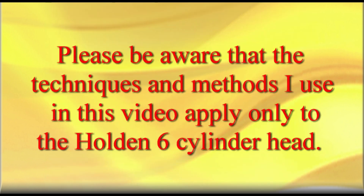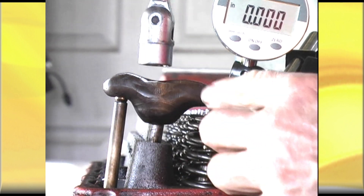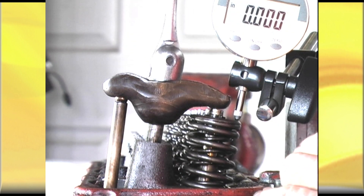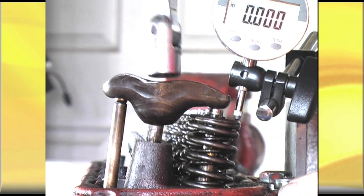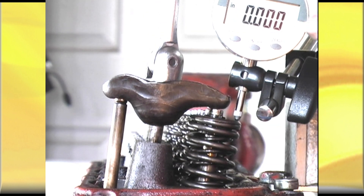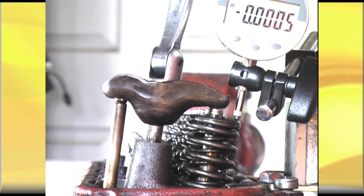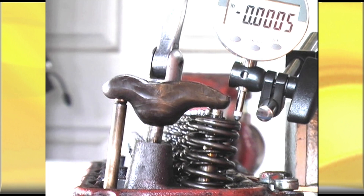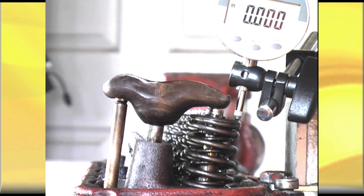Please be aware that the techniques and methods used in this video apply only to the Holden 6 engine. With our newly acquired custom-made hydraulic lifter, we can fit it all up, put one rocker on, bring it down to zero lash, and when we do it up three quarters of a turn you'll see the pushrod push into our lifter. Keep turning it until you can see your dial indicator register. That is down roughly three quarters of a turn. I don't want any reading on that whatsoever, so I'll take it back till it reads zero, and now we're ready to crank the engine over and take a reading.